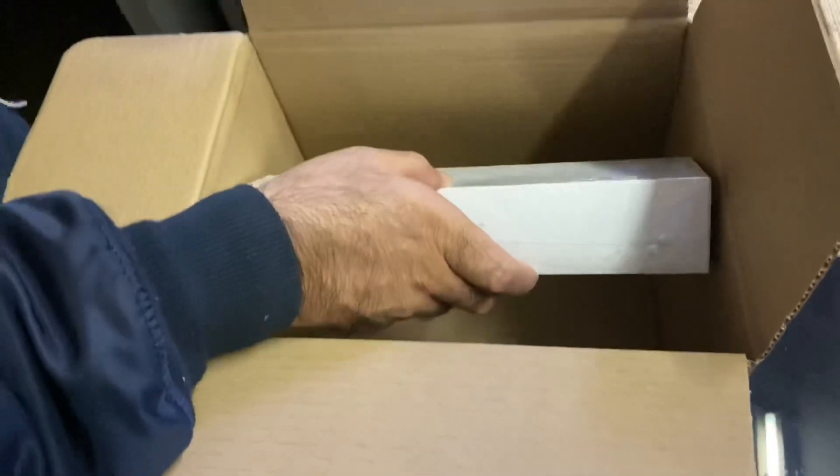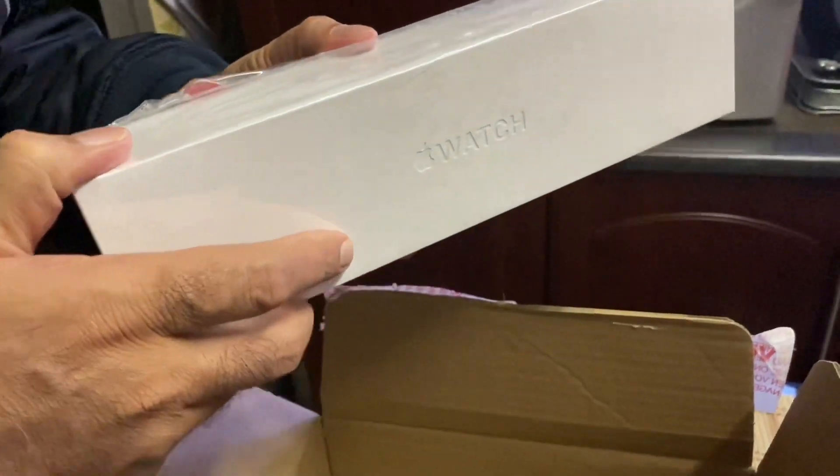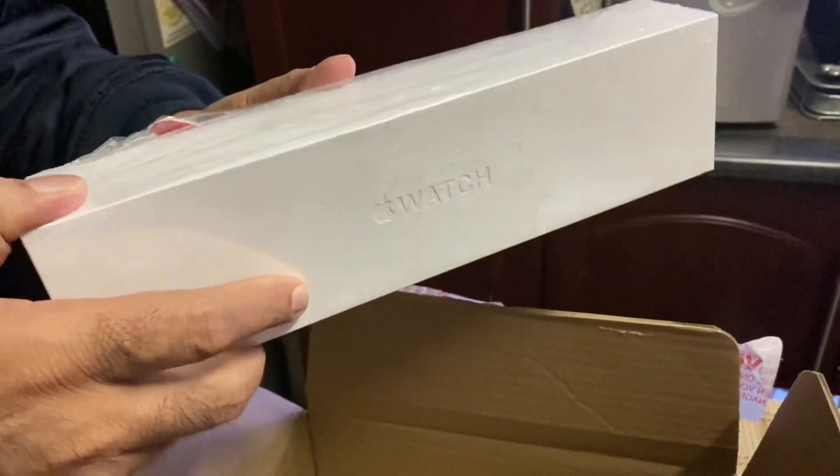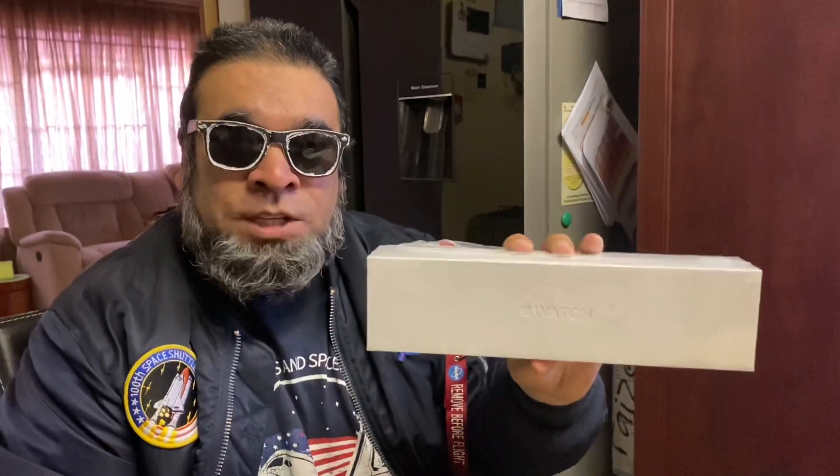What we got in the box, friends, is the new Apple Watch Series 5 Cellular — this is the 44 millimeter. This is the first time that this watch, the cellular version, is available in South Africa.